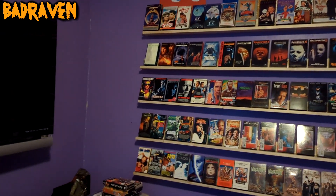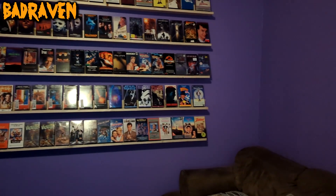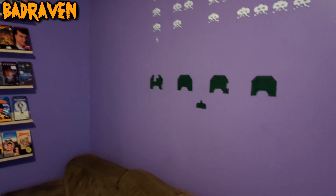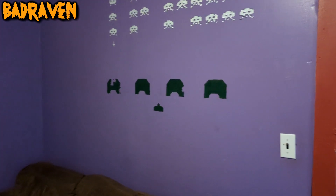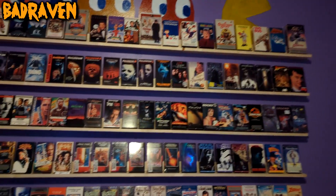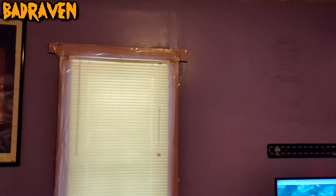I want everything to be functional and accessible — I need to be able to grab whatever I want to watch and stick it in the player. I'm debating not putting any media behind the couch — VHS, CED, whatever — because then I'd have to reach over the couch to get it. I'll still put memorabilia up there, just not the actual media. There's still room to be creative with wall space here.